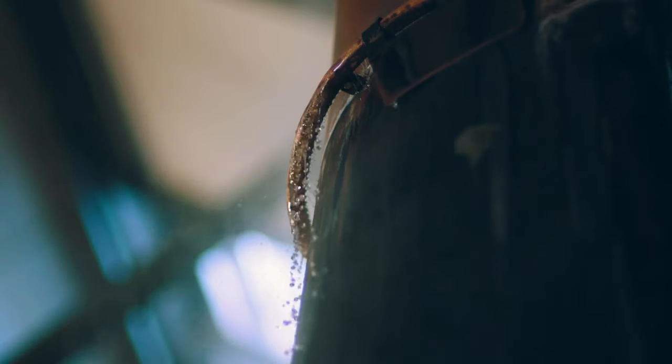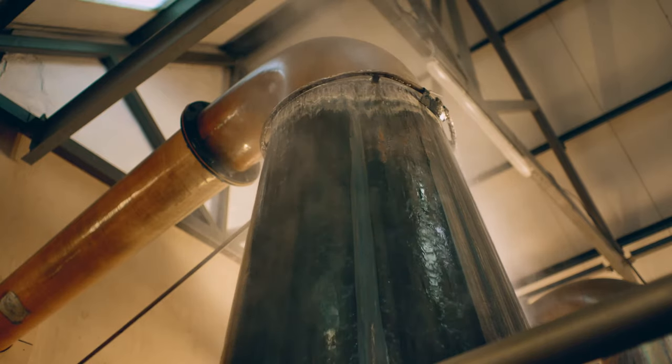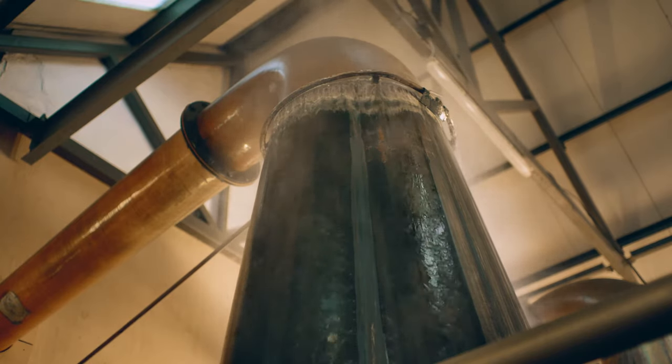We're allowing that water to run down the head of the still. If you imagine within the still, the lighter notes that you want in your final product make their way up the middle, so they're quite happily going up the middle of the still. The heavier, oilier notes have separated, because that's where they'll naturally go with the whole process. And when they hit the cold surface, eventually they're going to hit the reflux and fall back in.